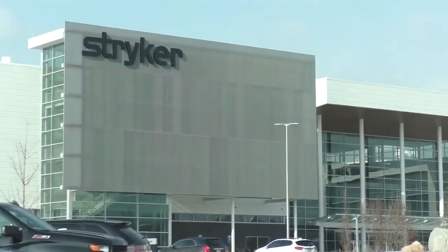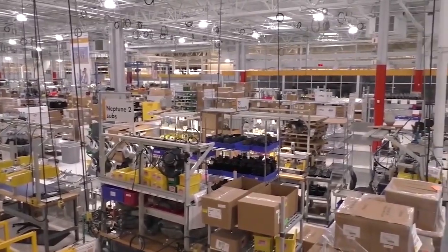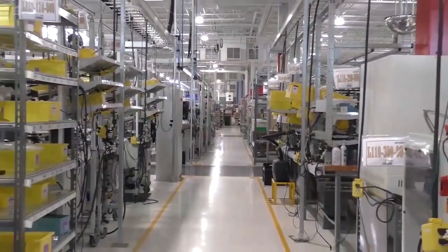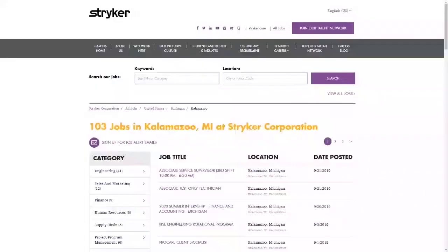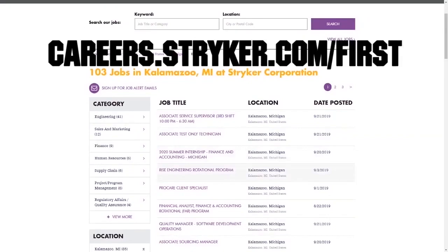We want to give a big shout out to our friends at Stryker for sponsoring this video. I just visited their global headquarters in Kalamazoo, Michigan, and wow, this leading medical manufacturer has state-of-the-art workplaces, provides top pay, and even has a housing stipend for their interns. Learn more about how Stryker supports their employees who are in first by going to careers.stryker.com/first.